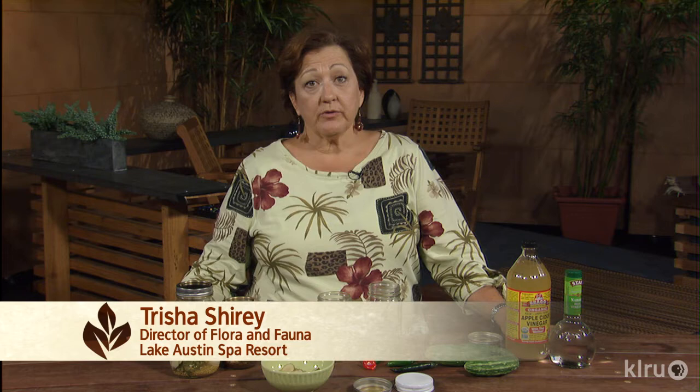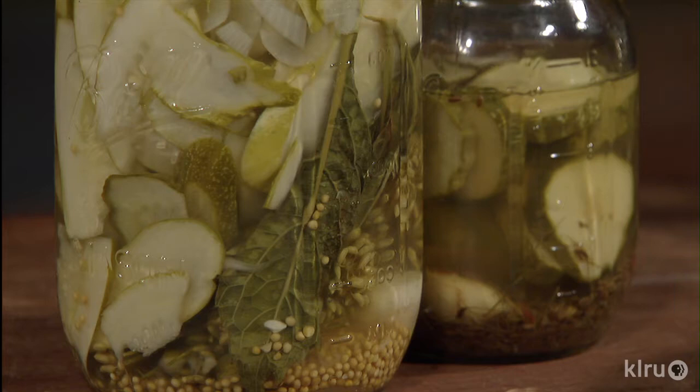Homemade pickles are really delicious, but they require a lot of special canning equipment. You need jar lifters and special tongs, and it's hot work to be sterilizing jars and standing over a water bath canner for pickles.